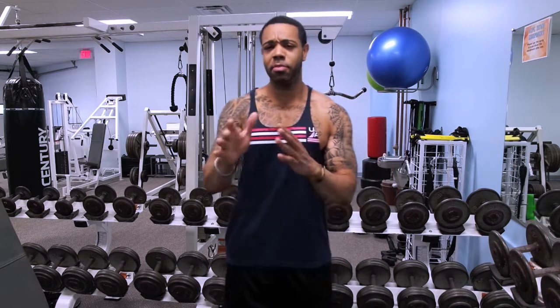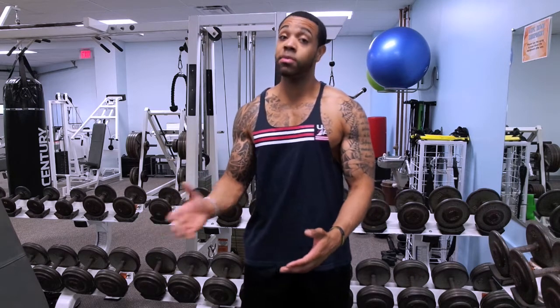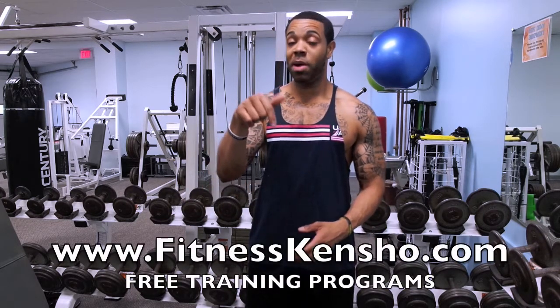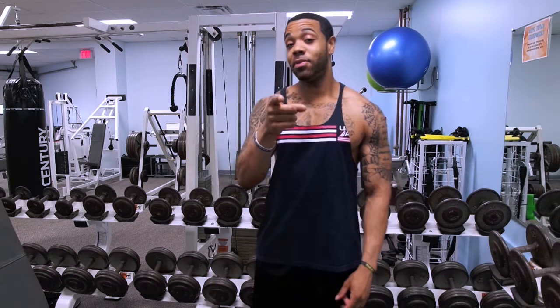I'll also throw a little bit more traps into the program as well. So if you're someone looking to build or bring up those body parts while you're bulking, be sure to look out for that program — it'll be on my website, linked down below. And if you're new to the channel, please hit that red subscribe button.